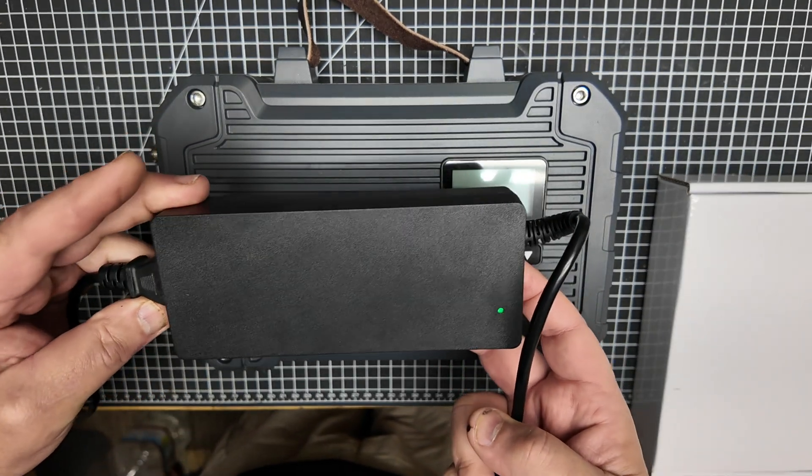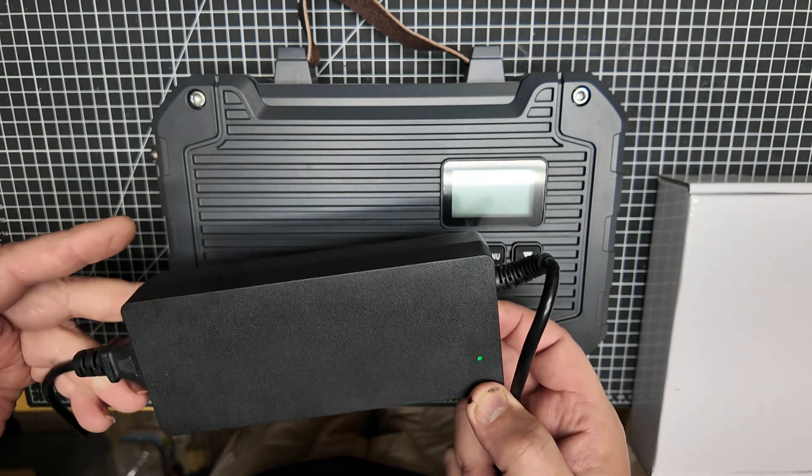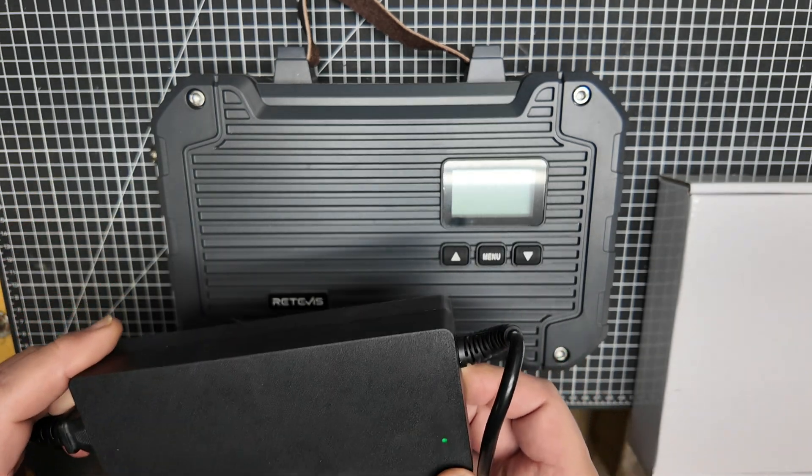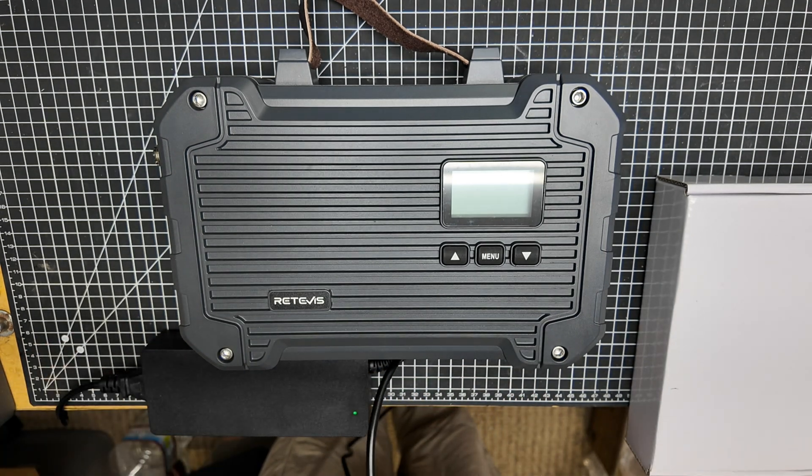This is the AC supply. It's got a nice little LED down here to tell us that it's on, and it outputs 15.5 volts. It holds up the load just fine on this unit.